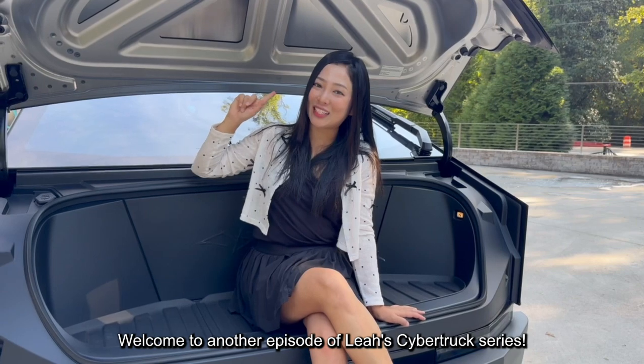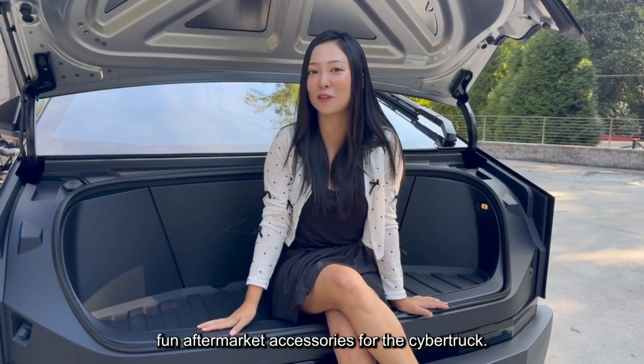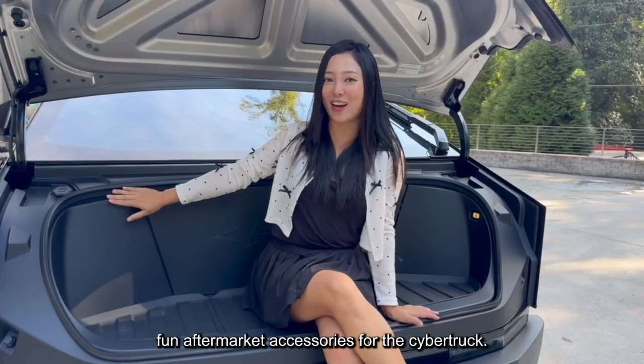Welcome to another episode of LIA's Cybertruck series. I'm out here today to show you some more fun aftermarket accessories for the Cybertruck.